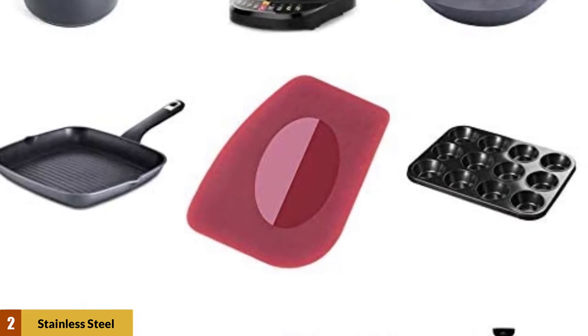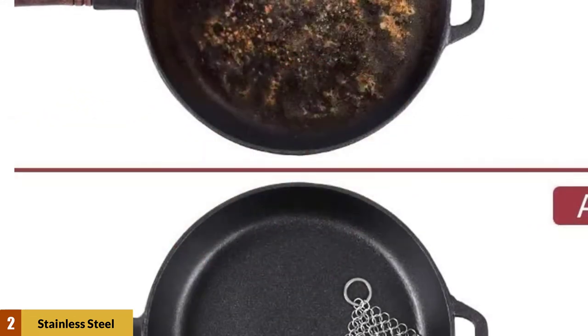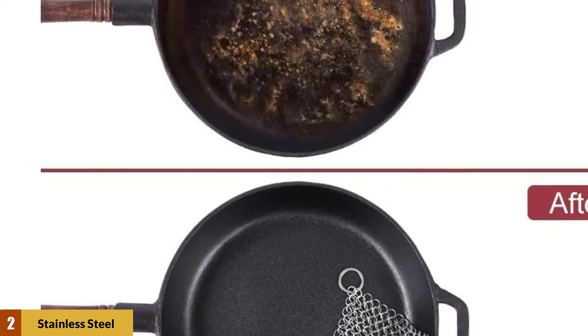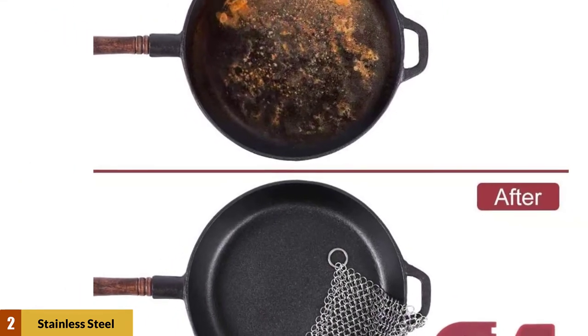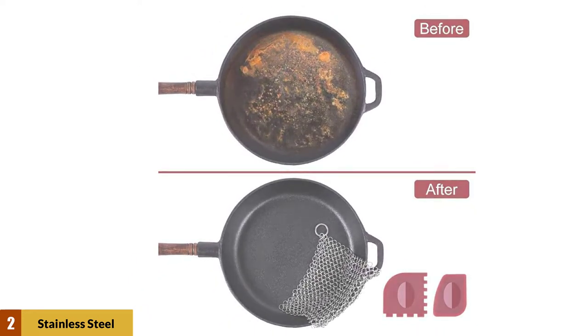It's dishwasher safe, and can also be used to clean items like Dutch ovens, glass baking pans, cookie sheets, and pizza stones. It comes as part of a set with two pan scrapers, which help you target small, stubborn bits of residue that are hard to tackle with the larger chainmail.